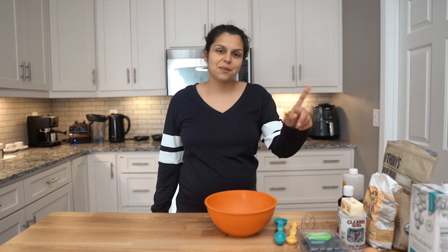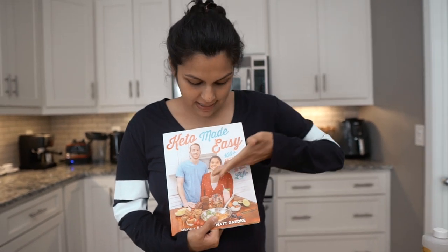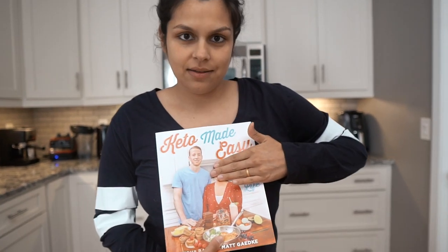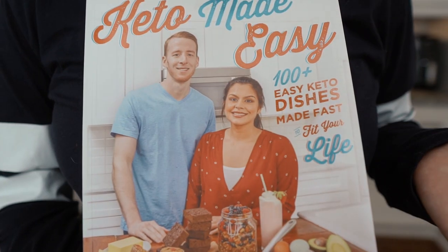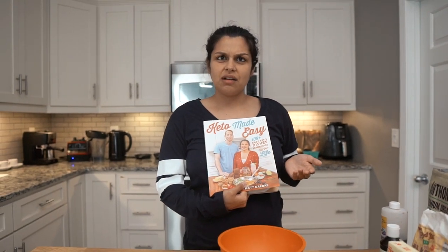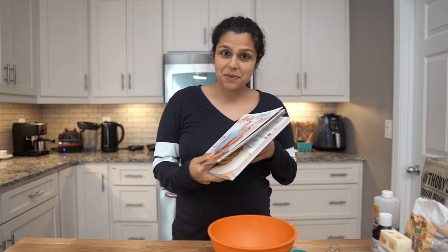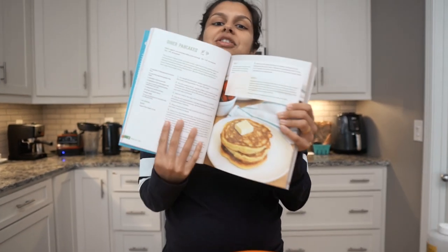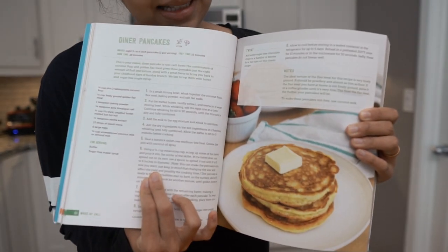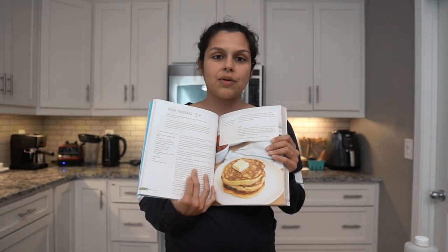What's going on guys? We have one of my favorite recipes that we're going to be making today from our cookbook, our first cookbook, Keto Made Easy. We're going to be making diner style pancakes, page 60. You can't go wrong. This is my favorite pancake recipe we have.